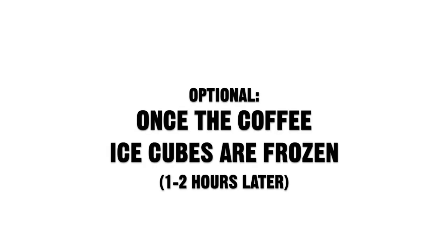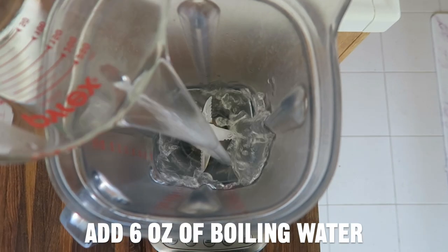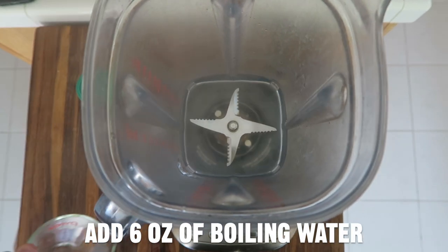Once the coffee ice cubes are frozen, about one to two hours later, you can start with the recipe. These ice cubes are just optional. Add six ounces of boiling water to your blender.